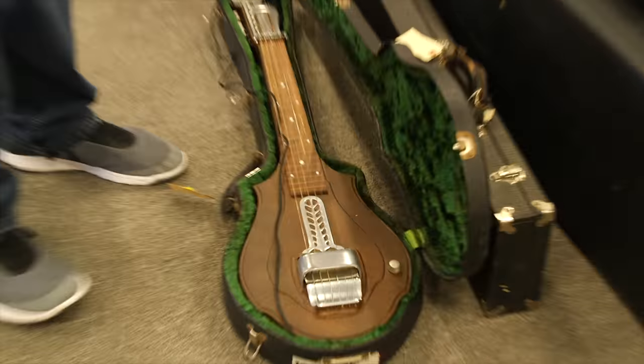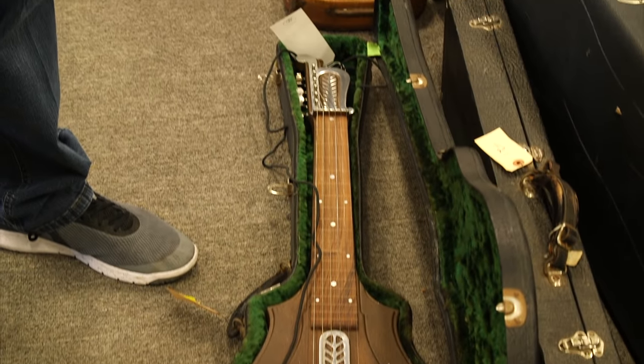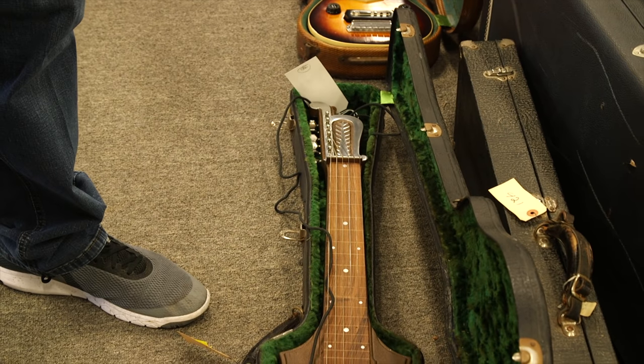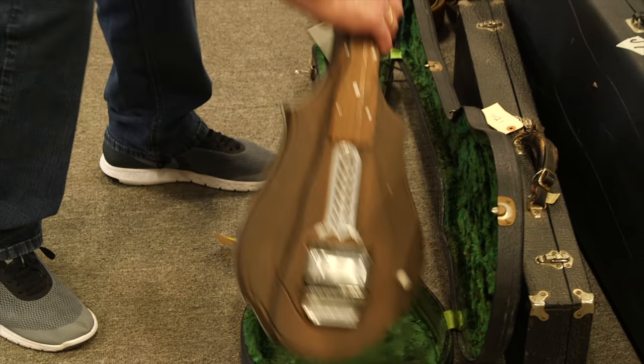This is a lap steel — it's a Deco Leaf lap steel, like one of the earliest from the 1930s. Just an amazingly beautiful piece. I had this one in my warehouse.